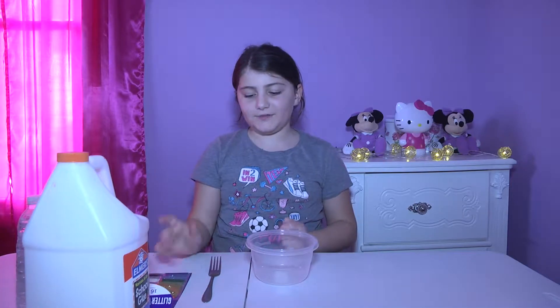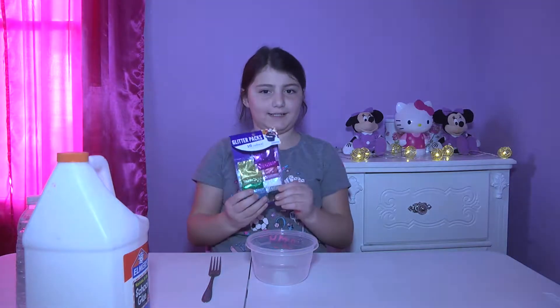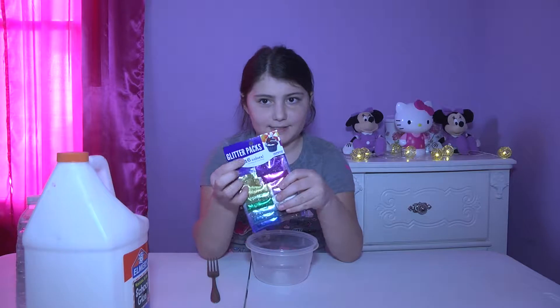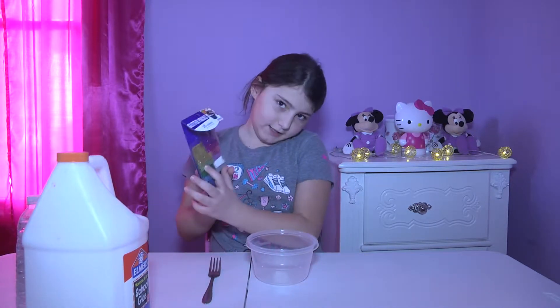Hey guys, it's me Savannah from Play Kids. Today I will be showing you guys how to make glitter slime. I bought this glitter from Walmart and it's a 16 pack.